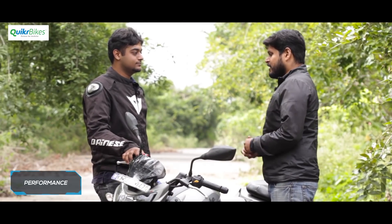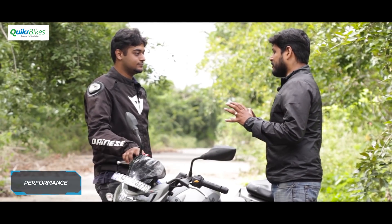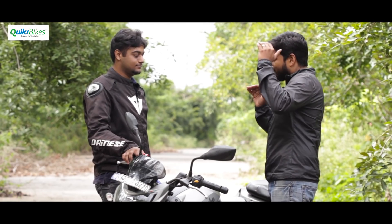When it comes to the Apache 200's engine, TVS has made a huge effort to make it more refined — which was the dark cloud looming over the earlier models, getting a lot of feedback from customers. They've worked a lot on the engine.